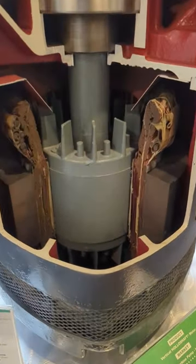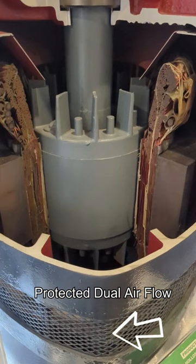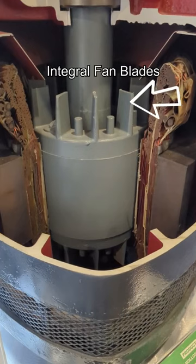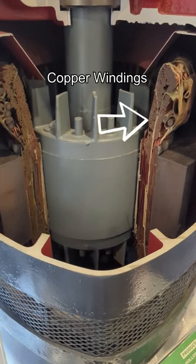As we zoom in now, you'll get a better look at one of the protected dual airflow areas that provides uniform cooling to each side of the motor coils and exceeds NEMA WP-1 requirements for protection against foreign material. You'll also see the solid die-cast rotor with integral fan blades to circulate air, which are surrounded by the copper windings that are insulated with robust material to protect against damaging voltage spikes in environments.